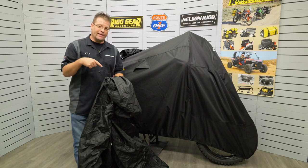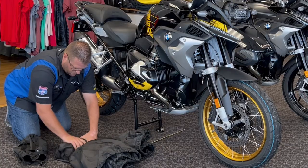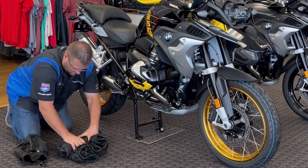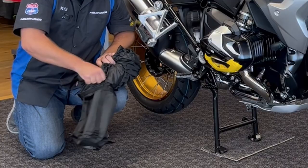There are two ways that you can easily get this cover back into the bag. The first method is you can lay the cover down on the ground and then fold it so it's the width of the bag. You can then roll the cover up and slip the compression sack on over the cover.